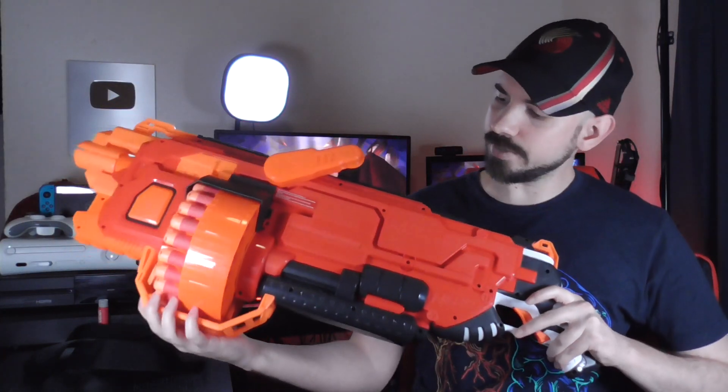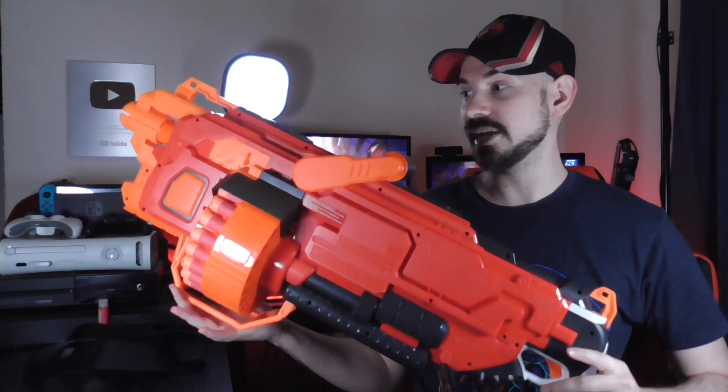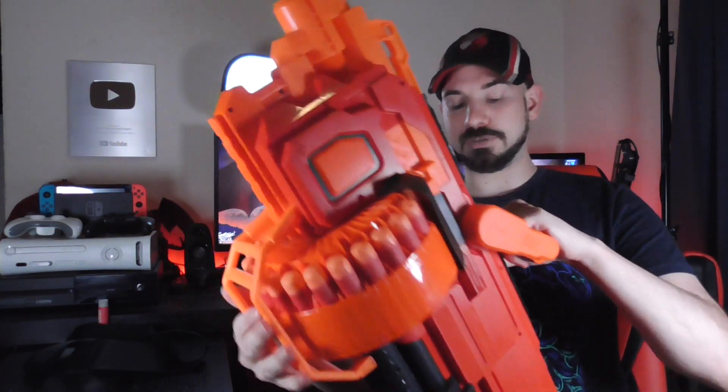As for looks, this is a very interesting, distinct looking blaster. I mentioned how big it is, and yeah, that's true. But Nerf decided to opt into the 'only paint one side' idea. I don't know why they keep doing this — it saves them what, like a nickel? Come on, Nerf, just paint both sides. The unpainted side looks amazingly bland.